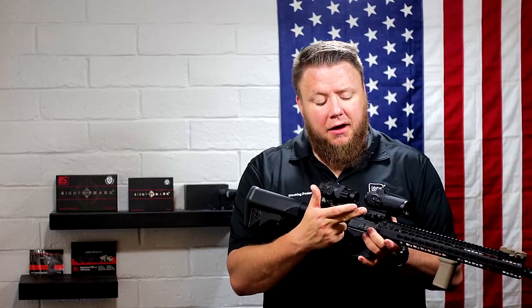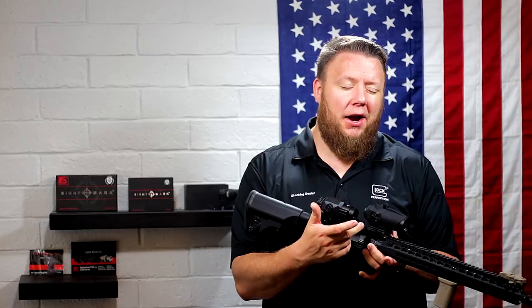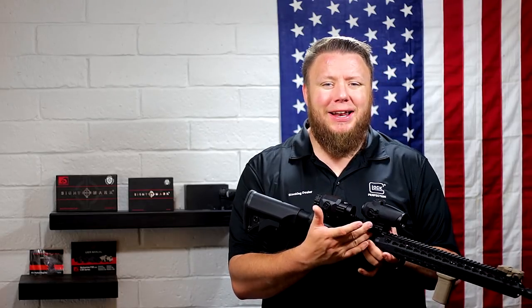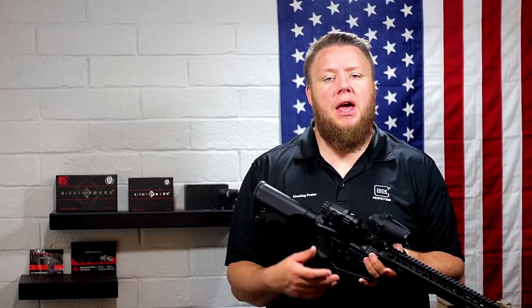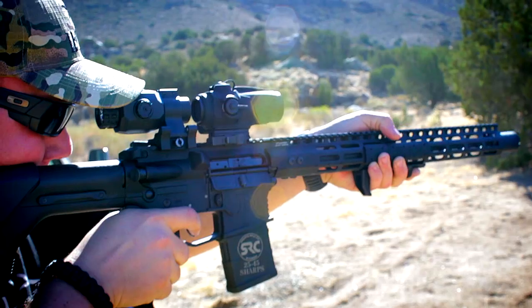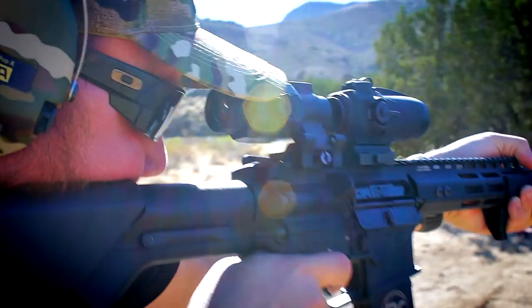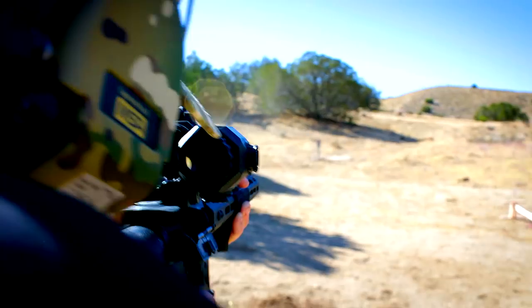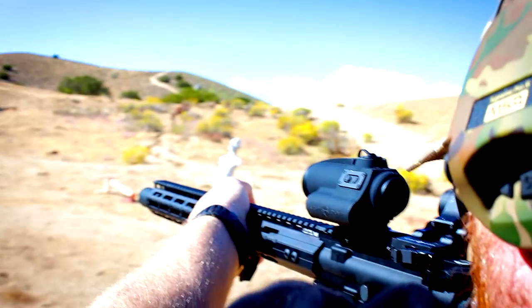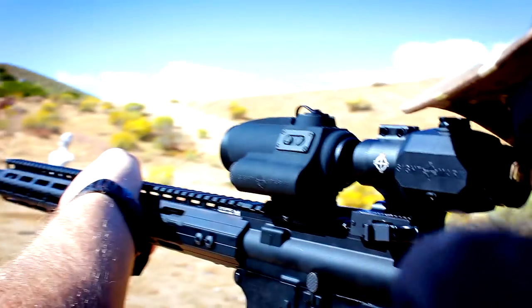I do like the fact that it comes with a quick detach mount. I think that was really clever on their part. I'm really stoked to see red dots coming with quick detach — I think that's just the future, that's the way it should be. People have been doing it on high quality optics such as the EOTech EXPS series or the Aimpoint T1 or T2 series. I think quick detach is what everyone wants. It's kind of a standard, and it's nice to see on such an inexpensive red dot.